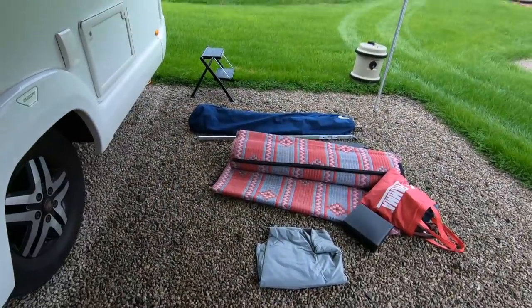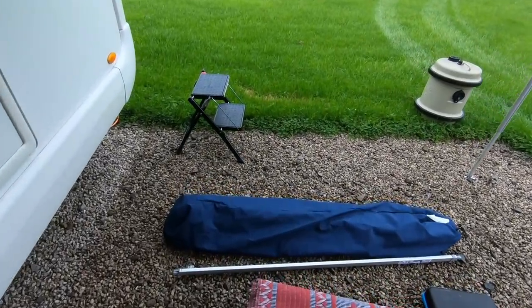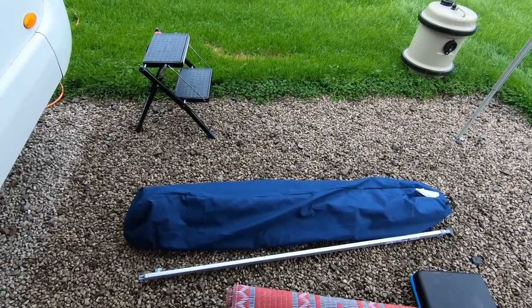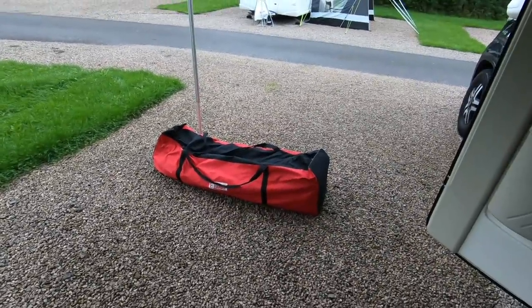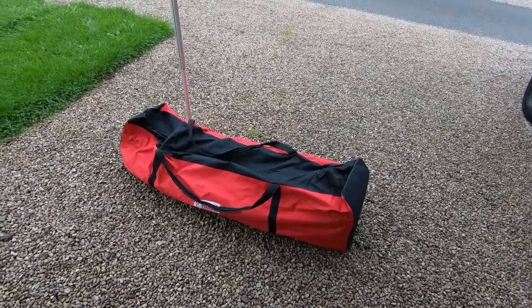I think I've got everything out: got the ground sheet, got a carpet, got the bag of brackets and poles for it, a bag of pegs and things, and the awning itself, which is in this big red bag. Right, so let's get going.